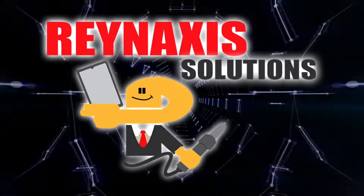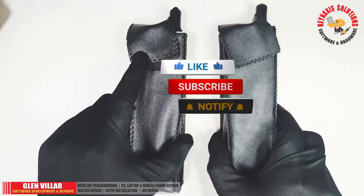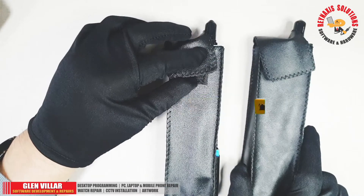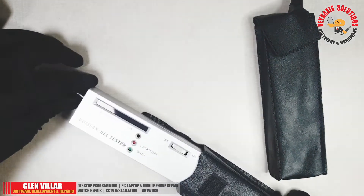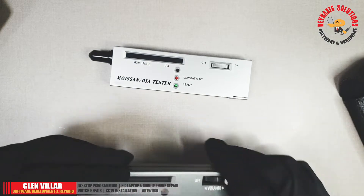Hi, I'm Glenn of Brain Access Solutions. Welcome to my vlog. On this episode of Brain Access Solutions, I'm going to show you how to test diamonds — how to know if they're real or how to know if they are fakes. I bought them from Lazada around two months ago, and now they are on sale for a cheaper price.